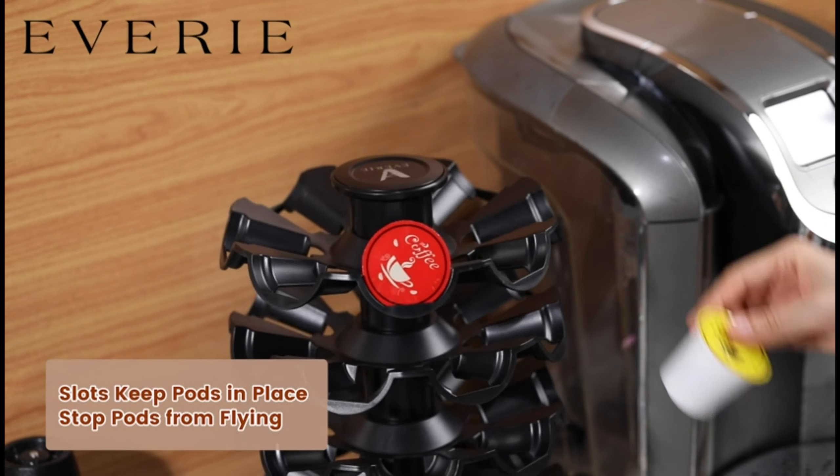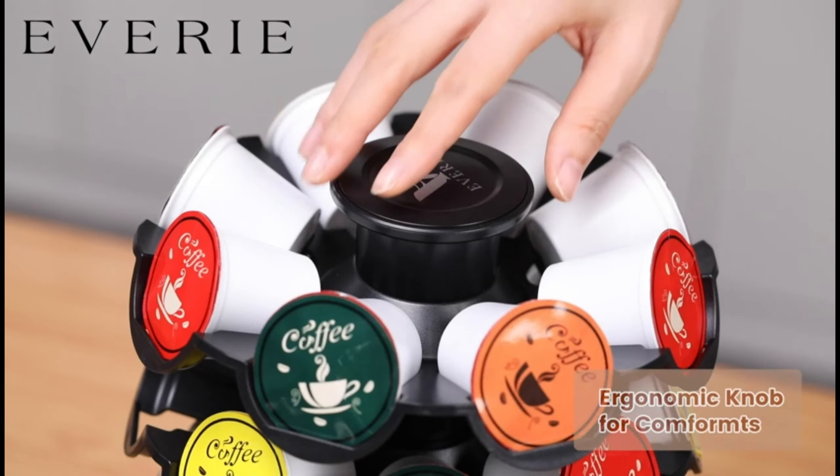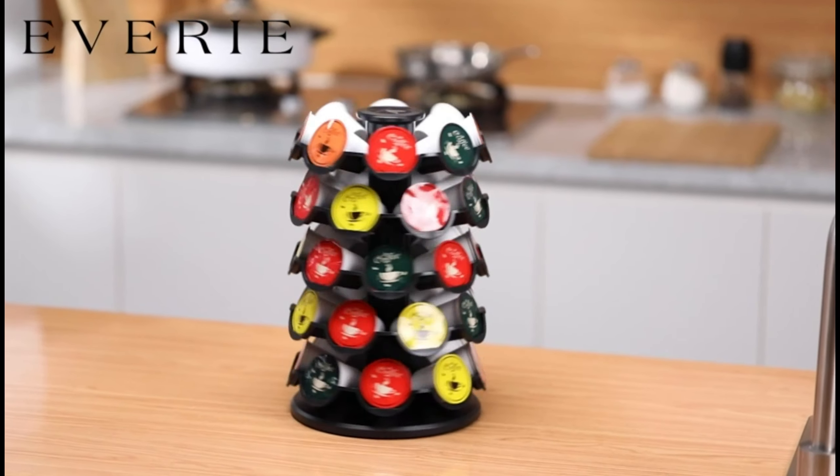Smooth rotation — easy to turn the knob on top, and the carousel rotates smoothly and quietly.